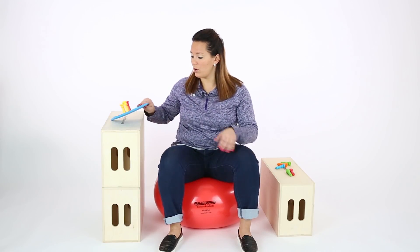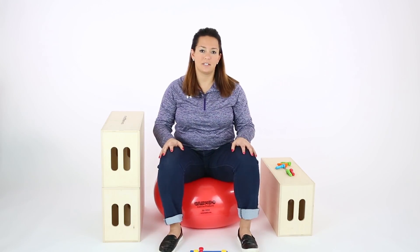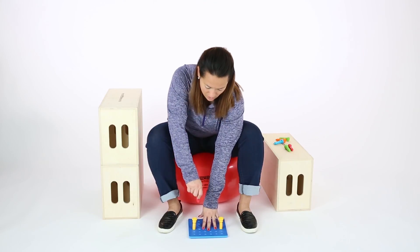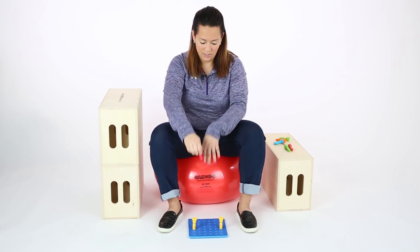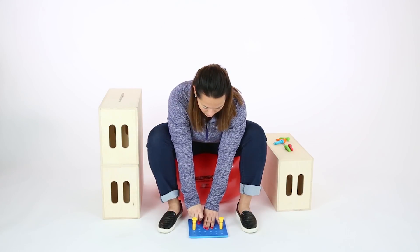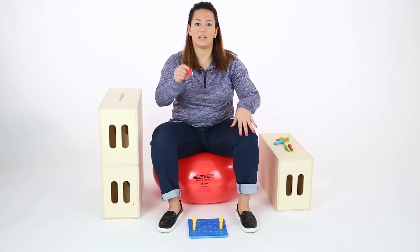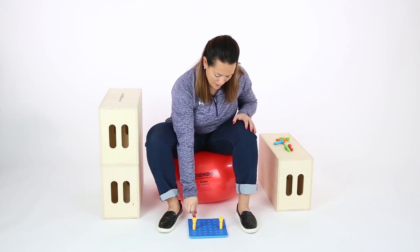If you want to make it more challenging, or if you're working on down-to-up movement, you can place something in front. Reaching down — the pegs give a little bit of resistance — to come back up. This is just kind of inverting the head a little bit, which some kids may have a difficult time with, and then coming back up to put something in a bucket or something else up at the top.